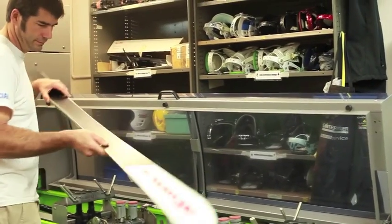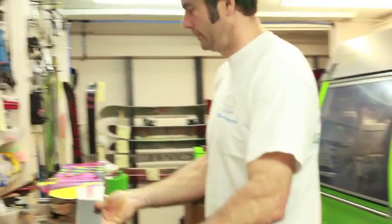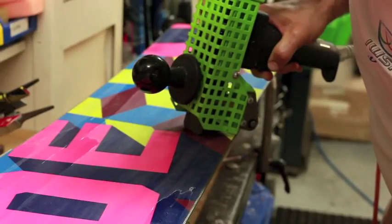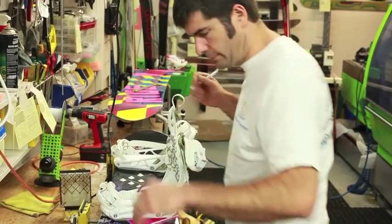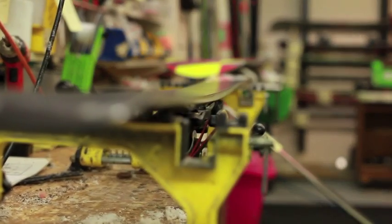Our trained technicians can also perform manual tunes to your well-loved equipment, with snow temperature specific hot waxes, hand-tuned edge filing, P-TEX and CoreShot repairs, as well as rider specific binding adjustments. So if performance and price matter to you, make sure it's a Snowcentral Tune.